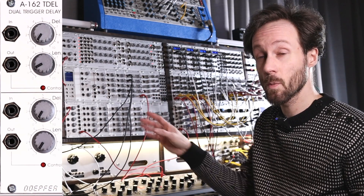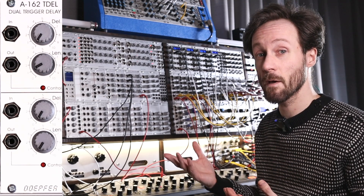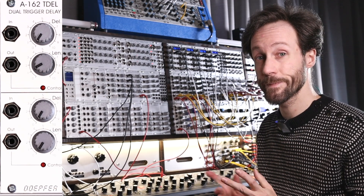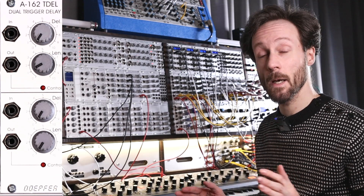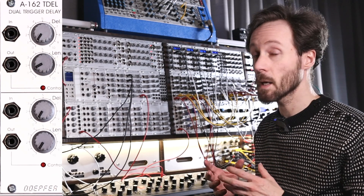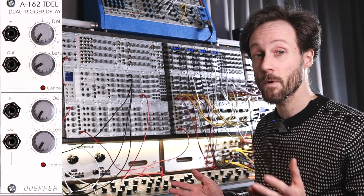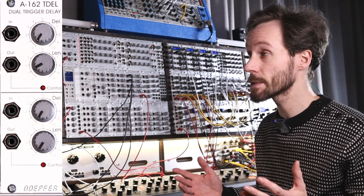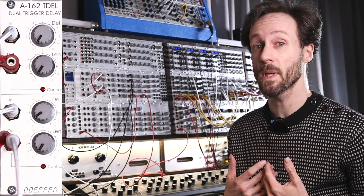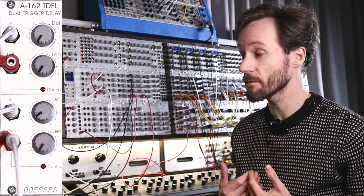It's two-in-one, and if you have two of them, that multiplies. So if you have a few, you've got plenty of options to create swing, gates from triggers, and triggers from gates. I must say this module is, for me, kind of a lifesaver.